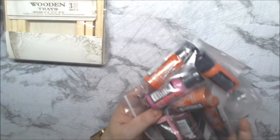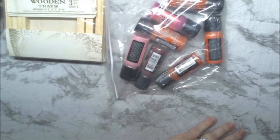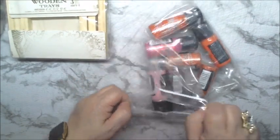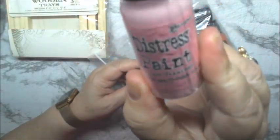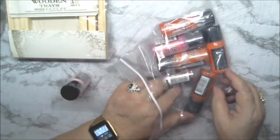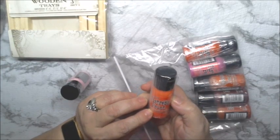Then we have some more Distress Paints. We have some paint brushes. Let's see what paint we have here. We have Catcher Flamingo — it's a nice pink. Then we have Abandoned Coral. These are nice colors.